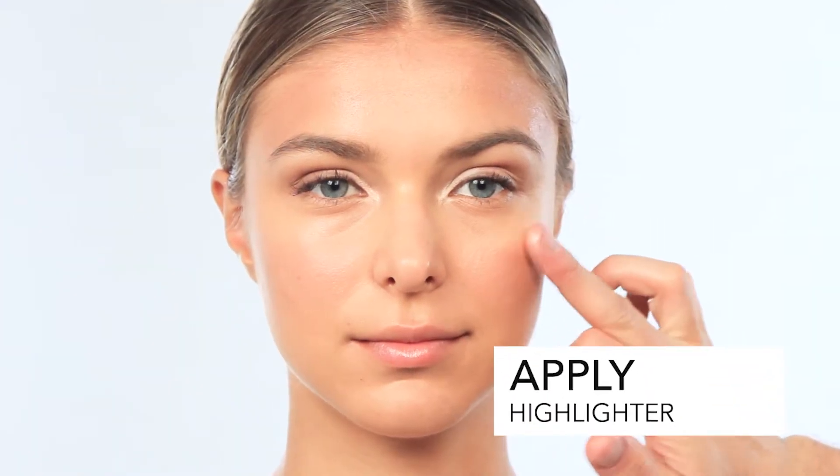I'm going to use a highlighter to highlight the cheekbones and the divot in the chin. Next, I'll be applying bronzer, a little bit of blush, starting on the apples of the cheeks, working back towards the temples. Highlight the inner corner of the eye.